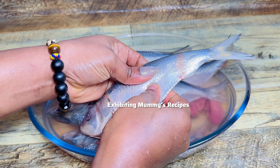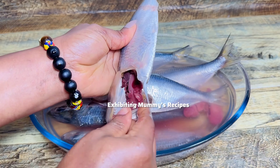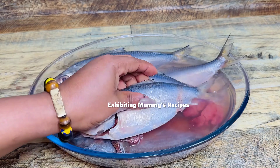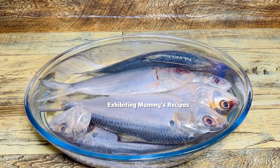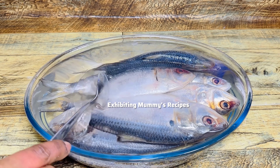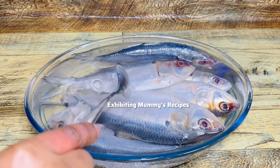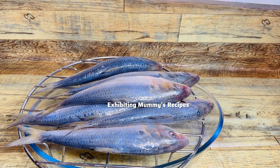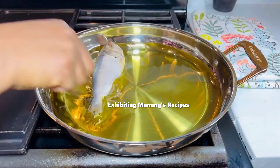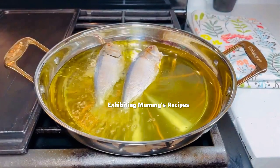Just do it that way and it will come out, rather than cutting through where I'm showing you. Now we are done — I have cleaned my fish very well. I did not add lemon juice, but you can use lemon juice to clean it. I used salt to clean it, then kept it in salt water for 10 to 15 minutes, strained it, and then fried it.